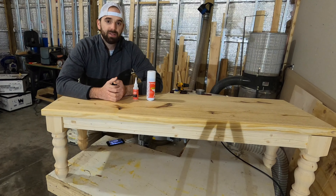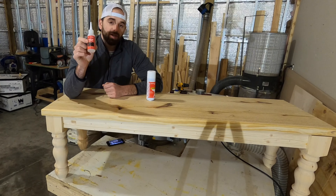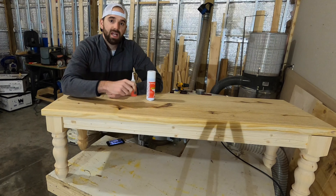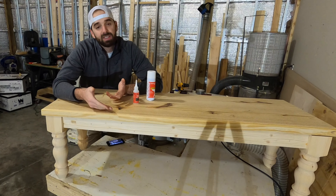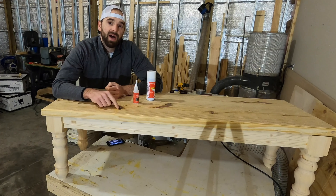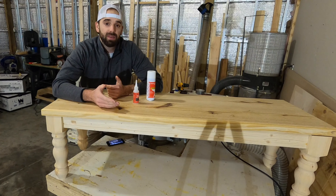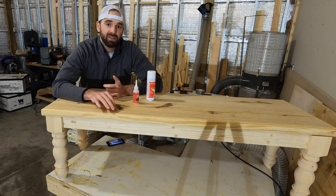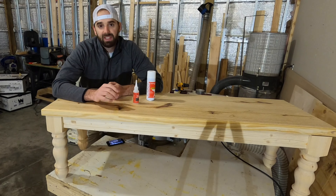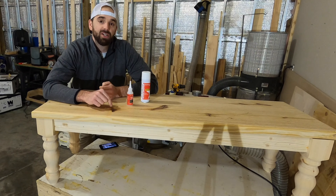Welcome back to the channel. In today's video I'll be showing you a quick tip using this Starbond CA glue for filling in knots on a tabletop. This here is a bench I've been working on — it's almost finished and ready for stain. It is pine and it has a couple of knots on the top. On a bench you can typically get away with this, but on a tabletop you want to fill in those knots so small crumbs and things won't fall down into them.